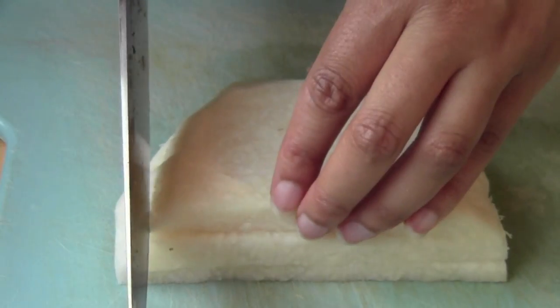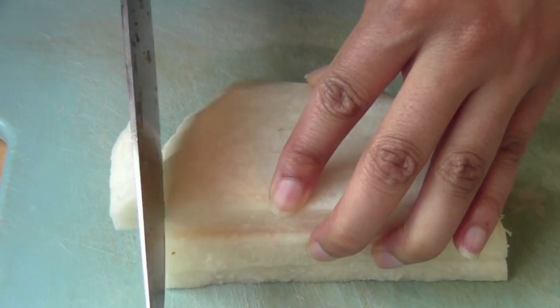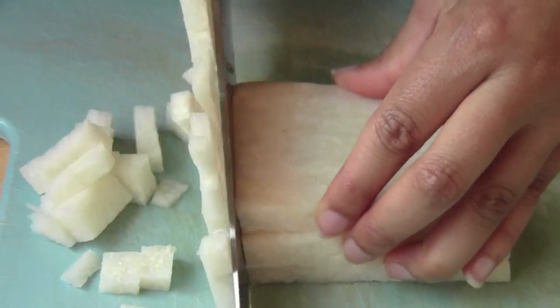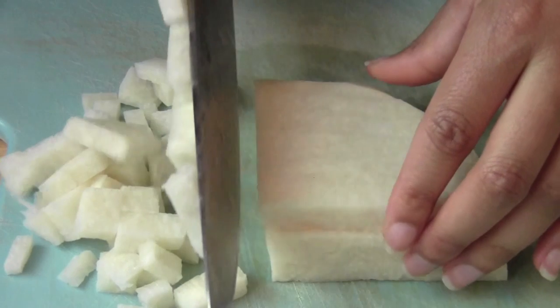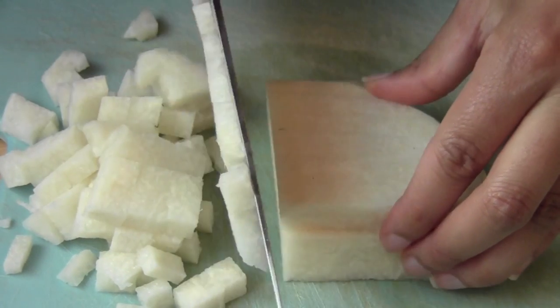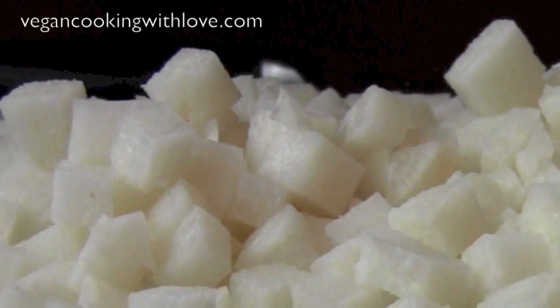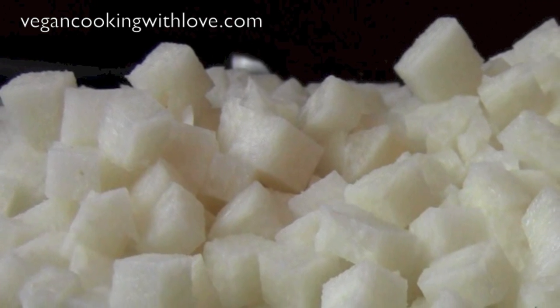Then I cut the matchsticks into cubes. I like eating these salads with a spoon so this size works perfectly. Really thin matchsticks would work for a salad that you want to eat with a fork. Jicama is a nice addition to any summer salad or really any lettuce based salad all year round.